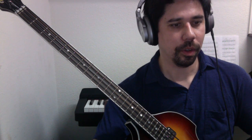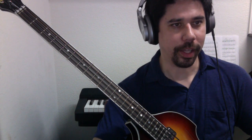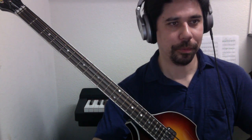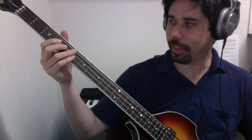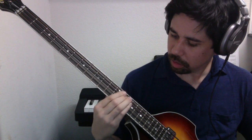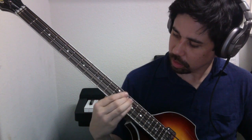We just have a few more to go. C sharp would be this — third string, fourth fret. So if we play that using the single string method ascending and descending, and then the single position method would look like this.